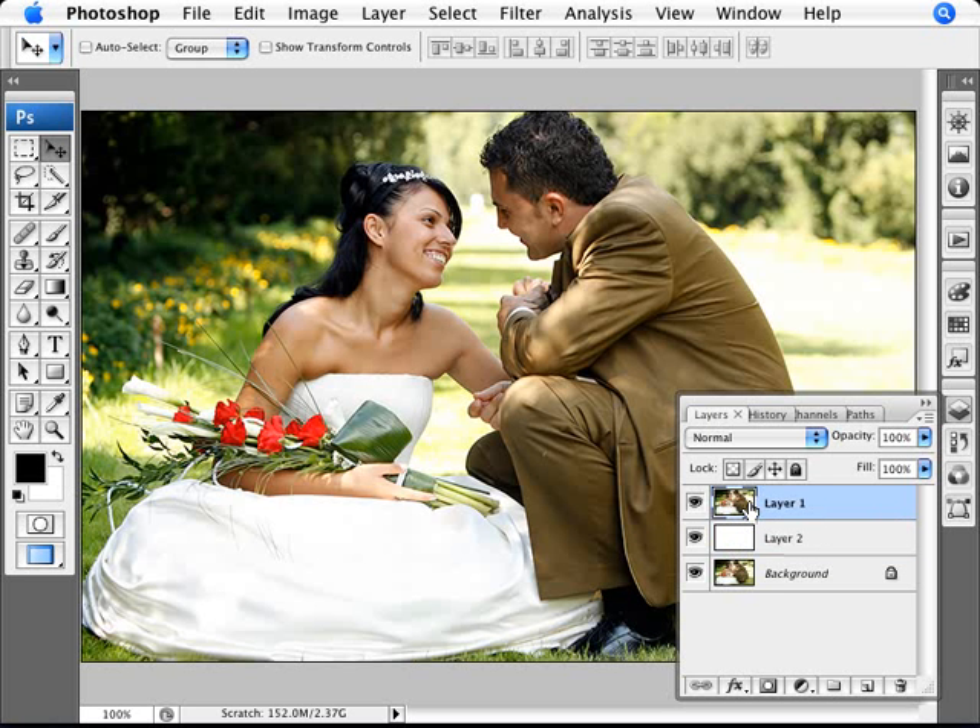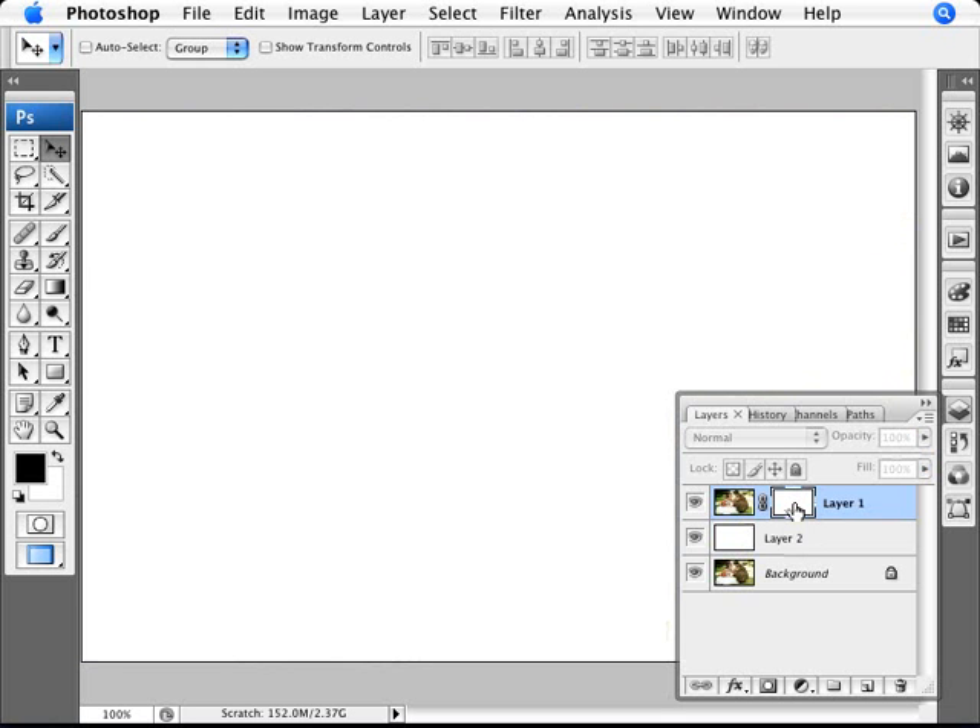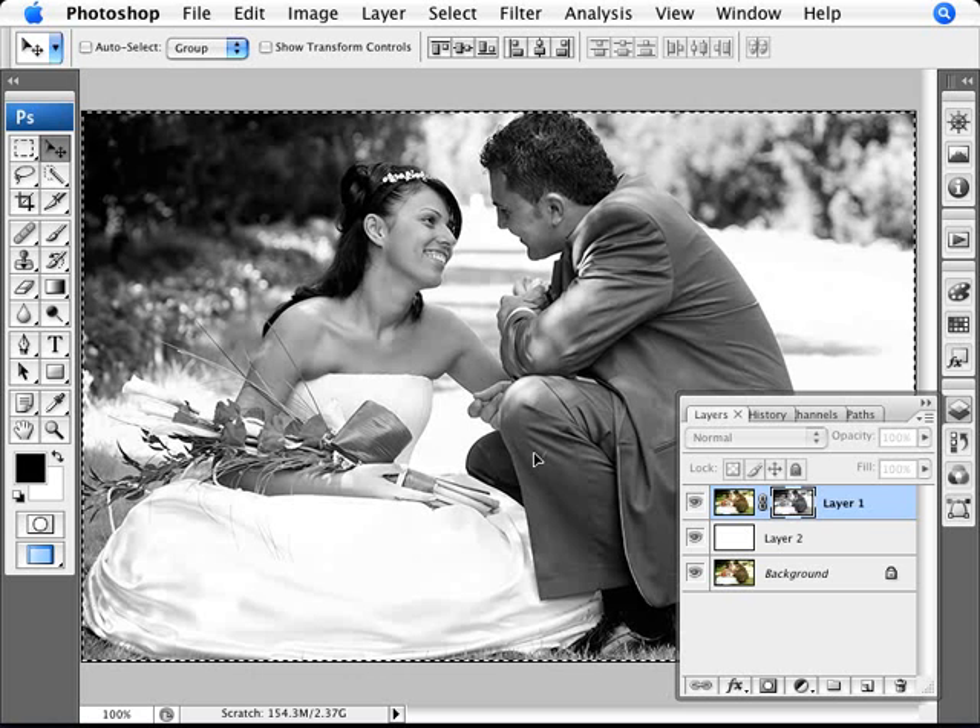Now here's the part where we mask the photo with itself. We do Ctrl+A to select the whole top layer, then Ctrl+C to copy it. Deselect, then add a layer mask. Inside the layer mask, do an Alt+Click — you know you've done it correctly when your image turns to white, because you're now viewing the mask itself, not its effect. Since the mask is empty and white, we can now paste our copied image onto the layer mask with Ctrl+V, so we have the image masking itself.